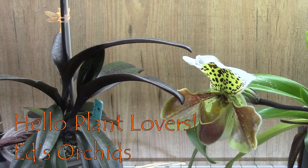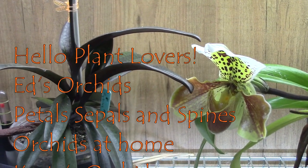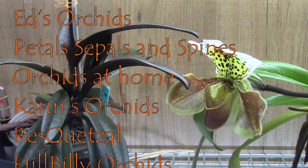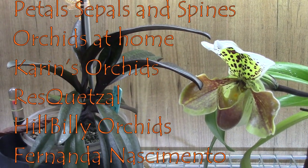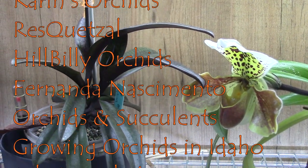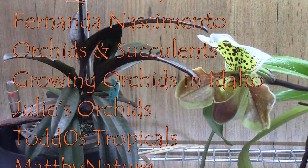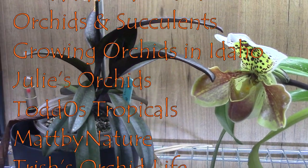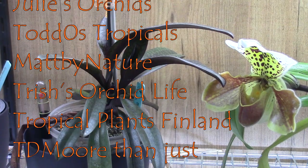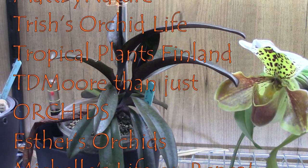It is quite a list so I will go over them. We have Hello Plant Lovers, Ed's Arkits, Petals, Sepples and Spines, Arkits at Home, Karen's Arkits, Viscuit Sol, Hillbilly Arkits, Fernanda Nascimento Arkits and Succulents, Growing Arkits in Idaho, Julius Arkits, Tots Tropicals, Mad by Nature, Twist Arkit Life, Tropical Plants Finland, T.D. Moore, Just Arkits, Esther Arkits, Michelle is Alive on Repeat, and Ninja Arkits.